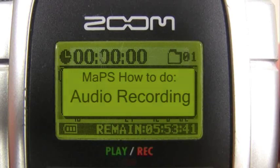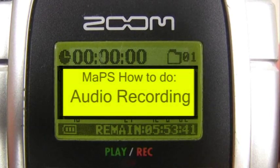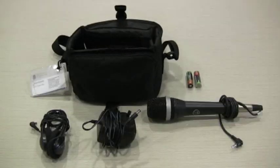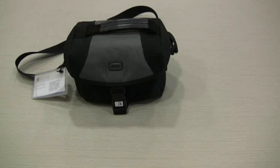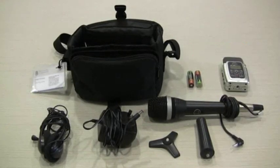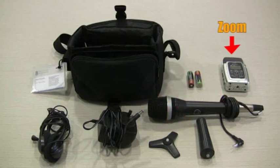Welcome to your simple guide on how to use the SJC's Zoom H2 recording devices. First, let's go through your kit. You'll find two AA batteries, headphones, charger, dynamic microphone, two attachments, and of course your Zoom.